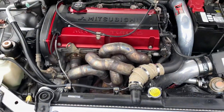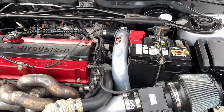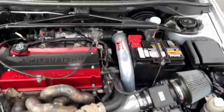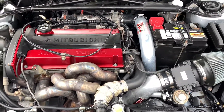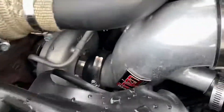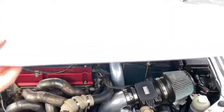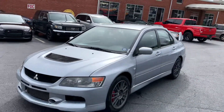Looks like some custom headers, looks clean. Engine intake. I do believe this one has a stage two clutch on it as well. Really nice strut tower brace. That's the old turbo. Super clean 2006 Evo.